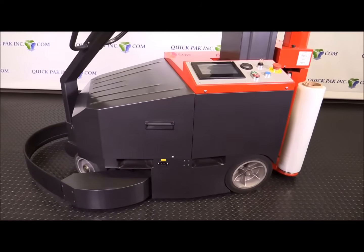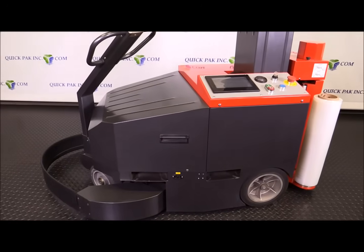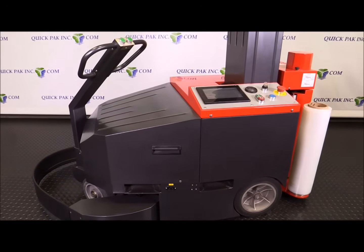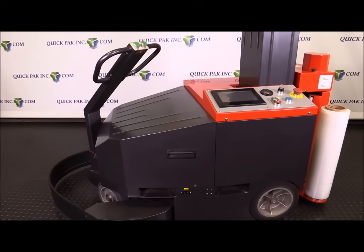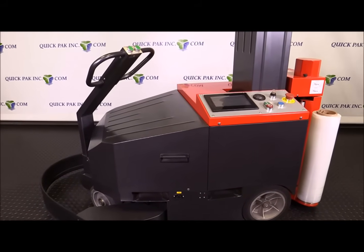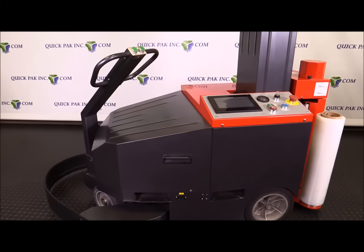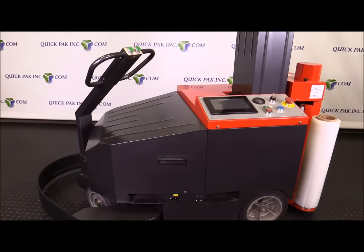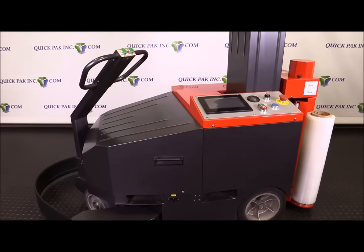One key point here — people say when I talk to them about the robot, 'We don't have enough space in our warehouse.' Well, if you put pallets one next to the other, leave approximately a three-foot gap between the pallets, that's all the space needed for the robot to run around and wrap the pallet. That's no more space than you would leave for a human person walking around to manually hand wrap that same pallet.